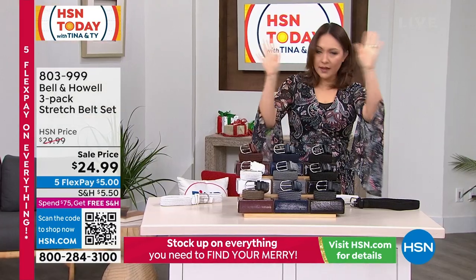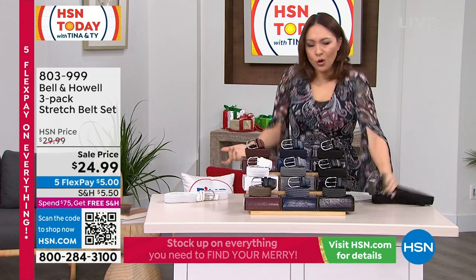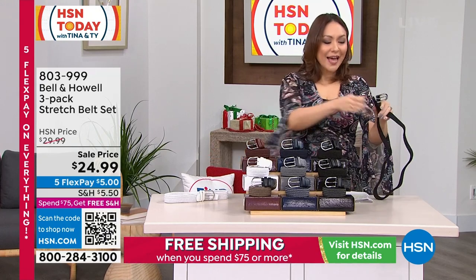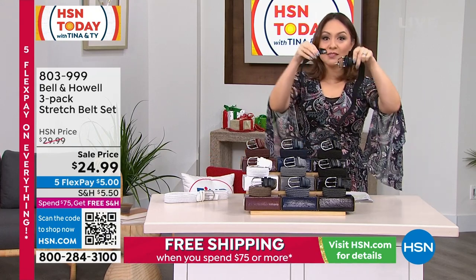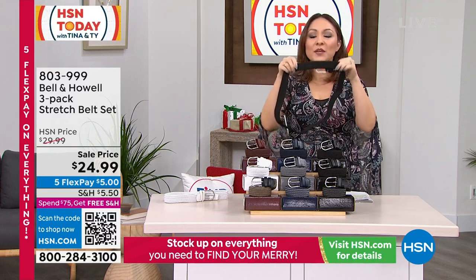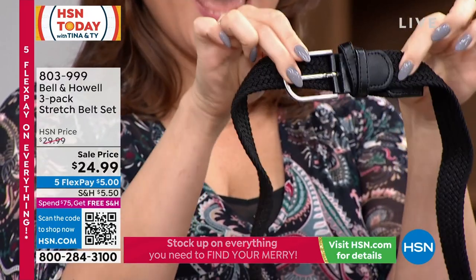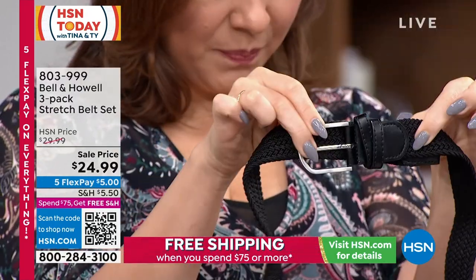Bell and Howe has been doing this for 115 years, innovating things. And they said: what if we don't put holes in a belt? What if we let the belt actually be able to stop — be beautiful, be this gorgeous stretch — but you decide how big or small the belt is every single time.